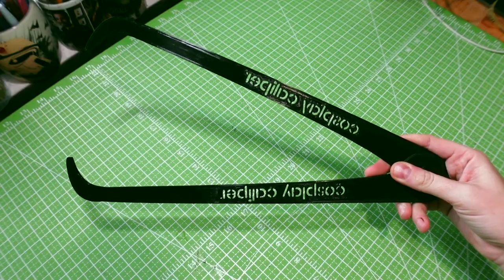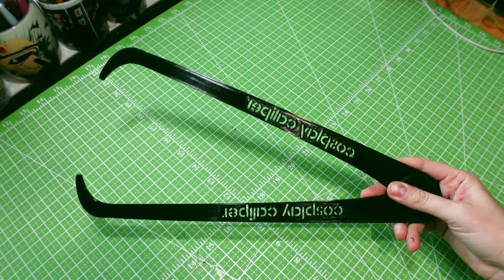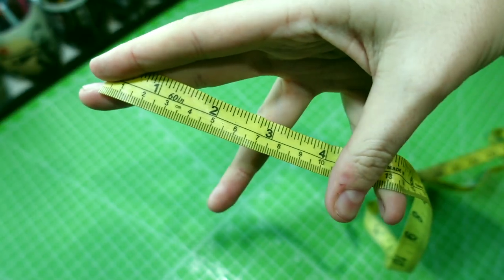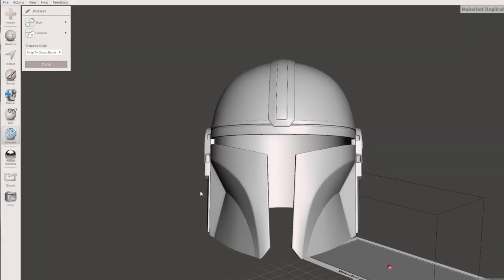For this tutorial, you're going to need a pair of calipers — you can either 3D print a pair like I did or purchase a pair off of Amazon. You're going to want a tailor's measure or some sort of measuring tool. Millimeters is best, but centimeters is fine. You'll also need MeshMixer downloaded onto your computer and the 3D file that you want to scale.